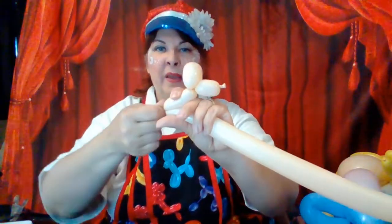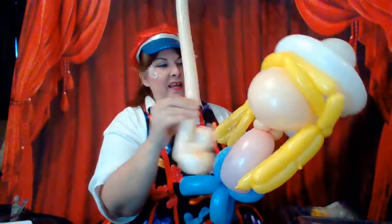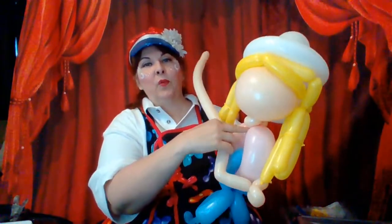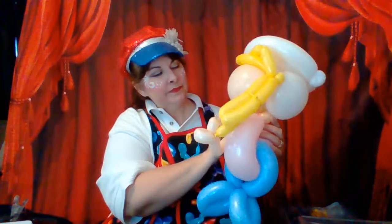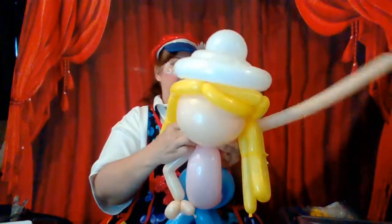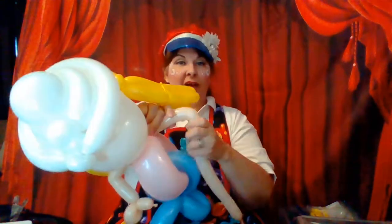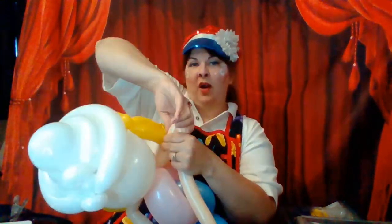Now I'm going to make the elbow by folding, pinching all the air out, twisting, and pulling out — that gives a nice sharp bend in the arm. Then I roll it into this pinch twist, go around once or twice, and now I'm going to have her arm pointing down.